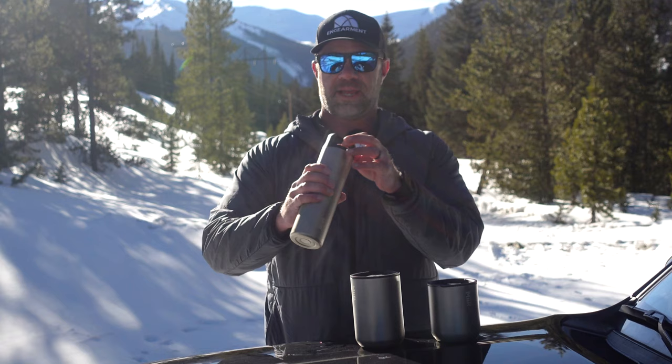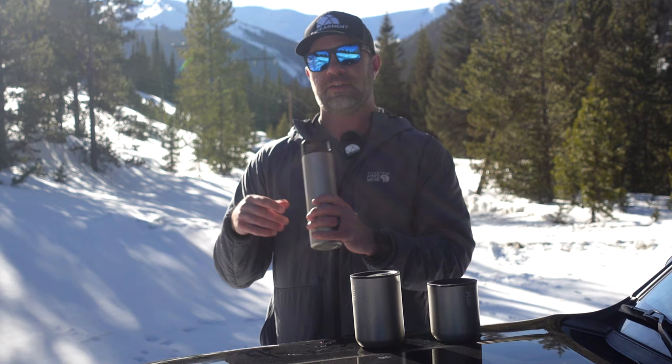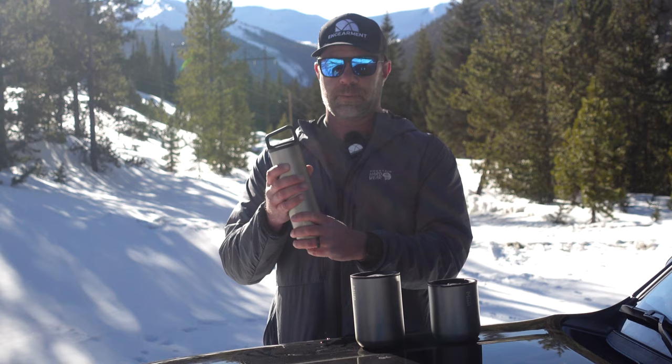These are 18-8 stainless steel vacuum insulated vessels. The coolest part of the product itself is that it's lighter weight — 25% less materials being used, so 24% less stainless steel, which is fantastic if you're counting your grams for backpacking or just want a lighter weight item.